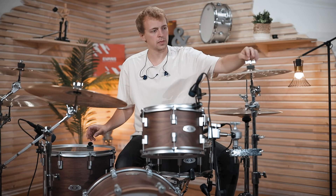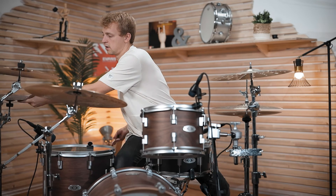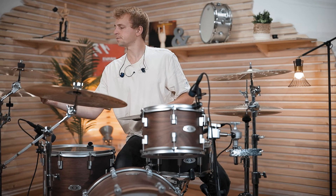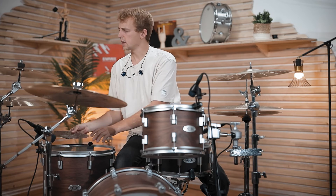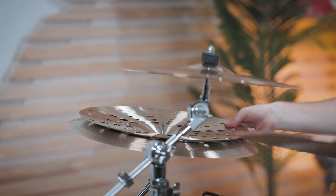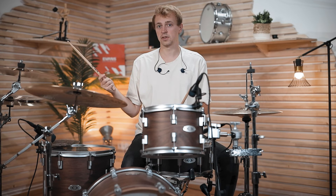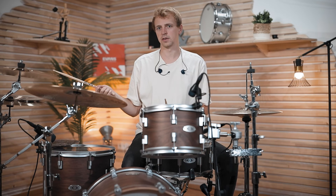Why not combine both? Let's do a combination like Luke Holland's splash stack — Matt Halpern has a similar stack as well. It's a totally different sound color, and it will definitely tear up your sticks, but let's check out what it sounds like.